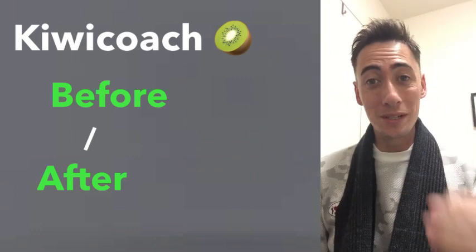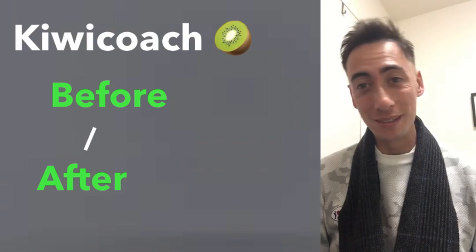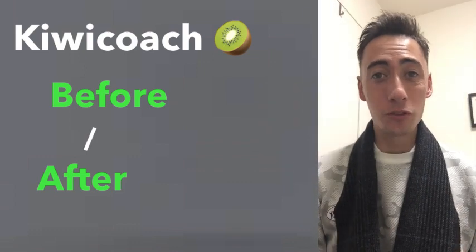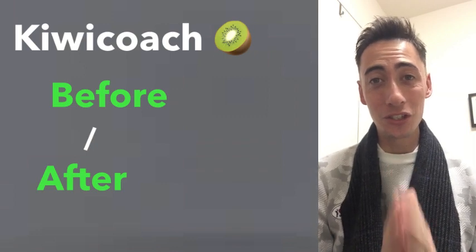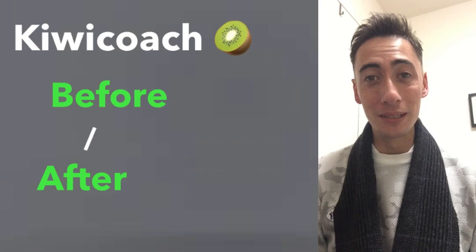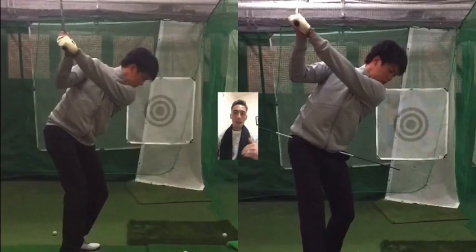What's up guys, it's your favorite Cuba coach, welcome to another student before and after video. We got a professional golfer today, it's going to be a good one. Welcome back to the channel — if you guys are new to Cuba Golf Japan, we do a bunch of videos like this every single week, so hit that little red subscribe button, smash the like button, leave a comment, share the video.